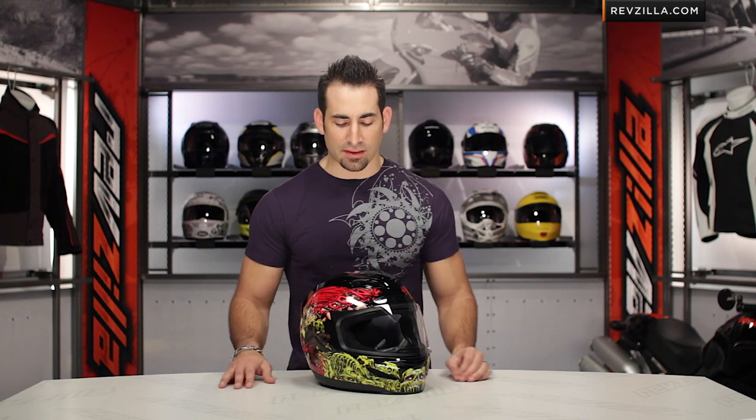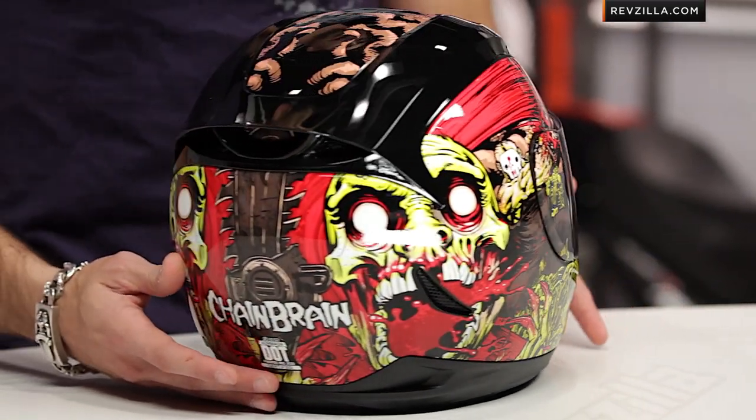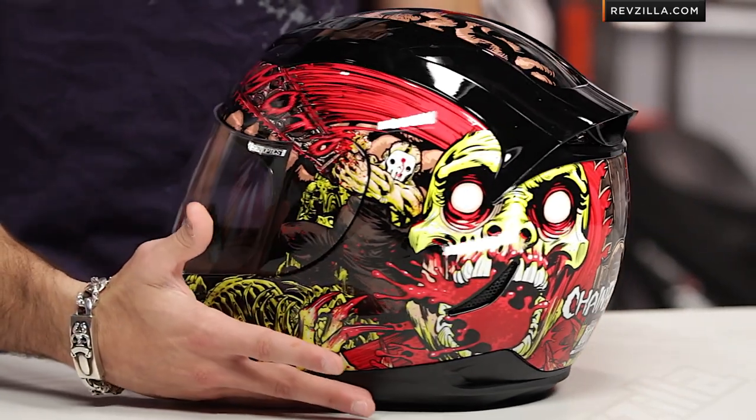So, at a glance, you can see in front of me I have the Chainbrain. It's pretty gnarly — it's not making any apologies. Michael Myers meets Resident Evil meets Cam Sunshine. We've seen the Armada, new from Icon, late 2012.